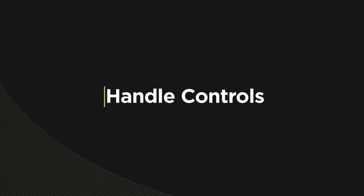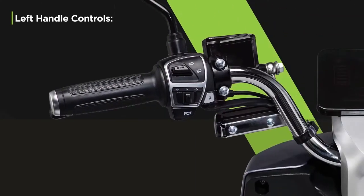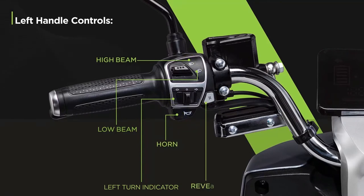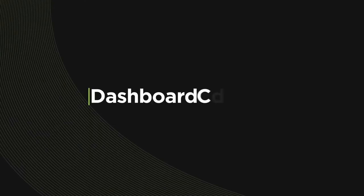Let's take a look at the Bigos A2 handle controls. The controls on the left handle include the high beam and low beam switches, the left and right turn indicators, the button to sound the horn, and the reverse switch to easily reverse your vehicle. The right handle features the mode button to switch your riding mode and the button to control the lights.